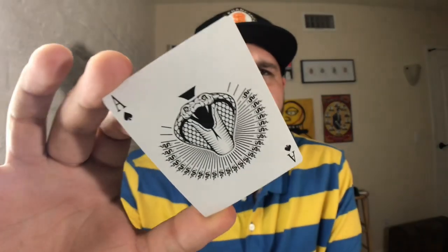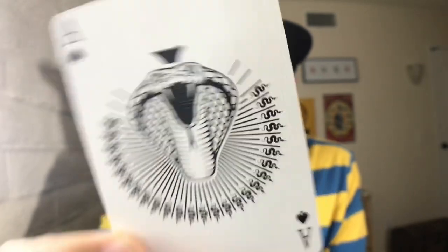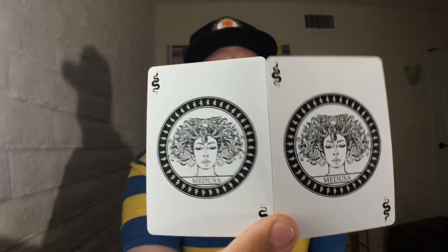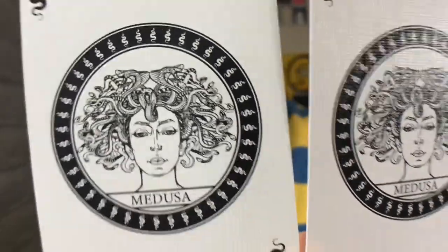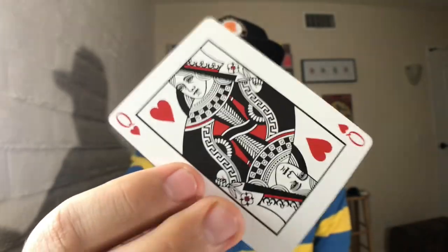The back design looks very classy and very well done. The ace of spades features a giant serpent with light beams coming off of it and smaller snake logos incorporated in there. Hold it upside down and you can see it makes the shape of a giant spade pip. You get two identical jokers that match the front of the tuck box with an illustration of Medusa in the middle, and instead of saying 'Joker' in the corner, you get two snakes. These might be some of my favorite jokers.